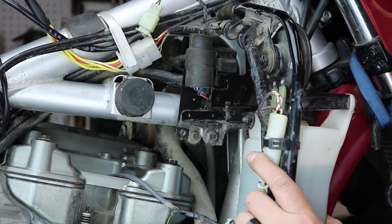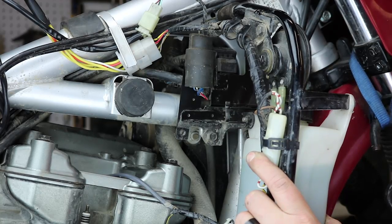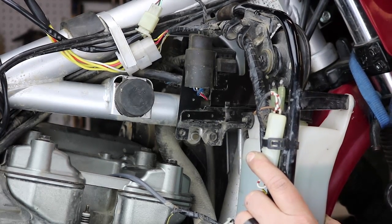That's it for our KLR kit — that shows you how to do the stator, the regulator, the CDI box, and the ignition coil. That's pretty much a complete electrical tune-up on this bike, other than maybe a spark plug. We hope you'll do it yourself and be confident to get the job done. It's pretty simple and you can save yourself some money on an expensive repair at a shop.